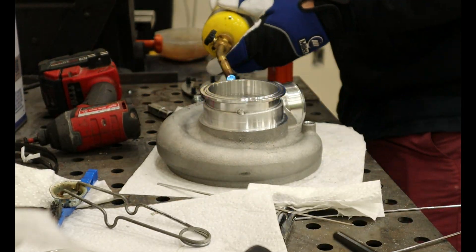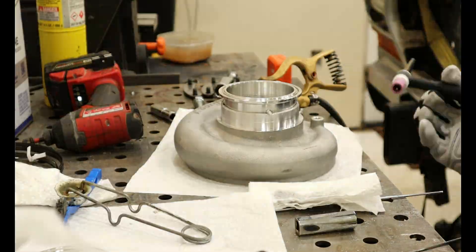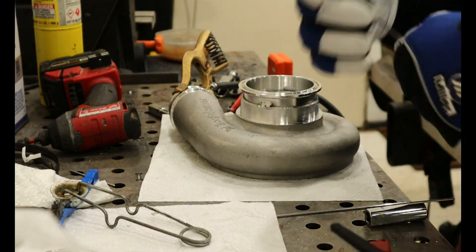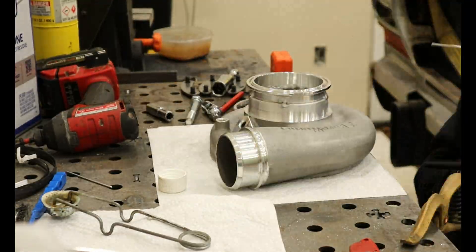I cut off the beaded silicone flange on the S363 and welded the V-band flange onto the compressor housing, which didn't turn out great either. To be fair, I don't have much aluminum practice, although my previous experiences with aluminum turned out much, much better.